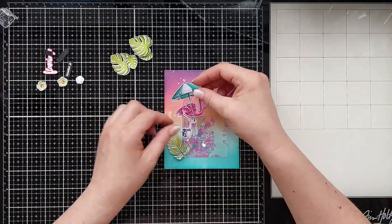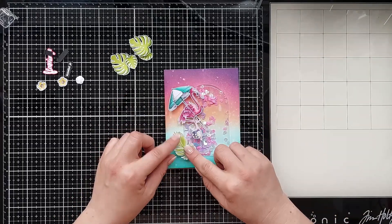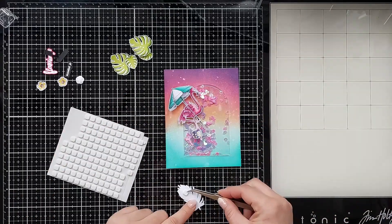Now it's time to finish off the card. I added all the elements on the card using glue, tape or foam tape.